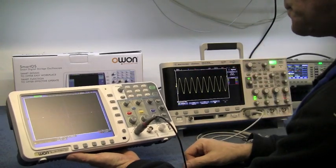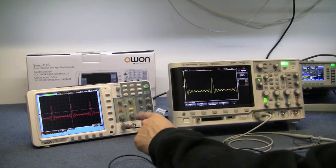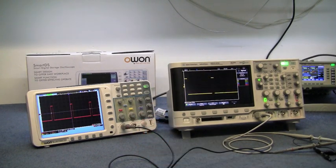For a handy out-and-about oscilloscope, if you need something portable and on a budget, the little O1 is going to perform fine — no problems with it.